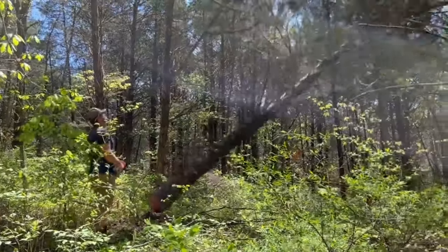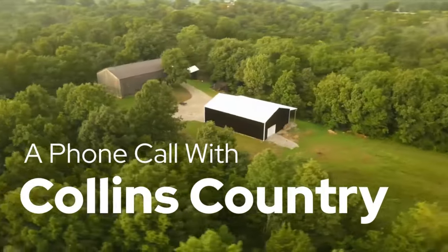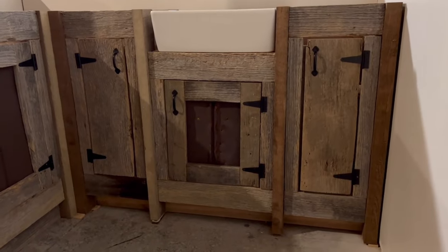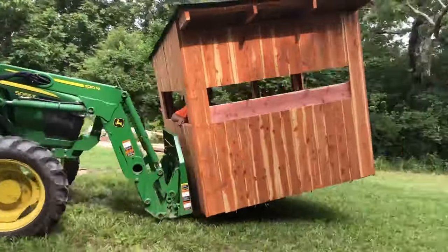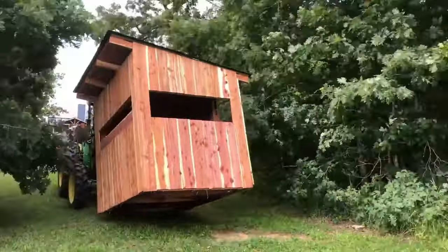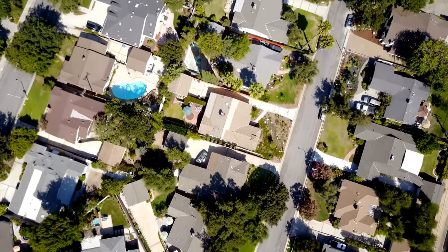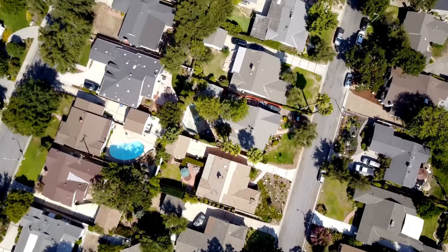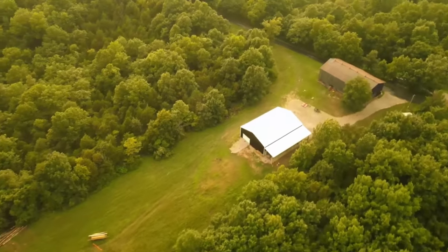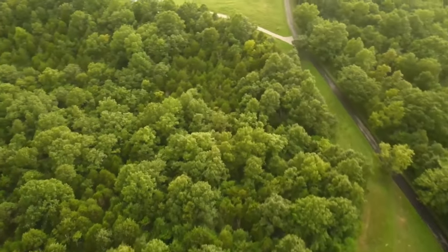This is Courtney. In 2018, we were living in a neighborhood in the suburbs of Cincinnati, in North Kentucky actually, and we just knew that city life was not for us. We always wanted to live in the country, but as a young married couple, buying land with no credit or cash saved up is virtually impossible.